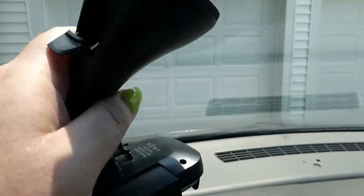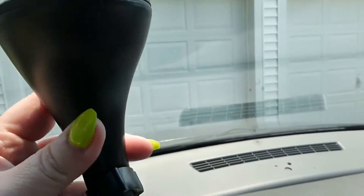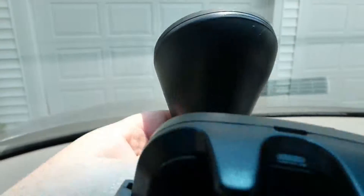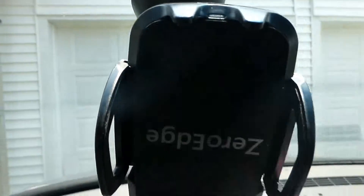When you put this on your window, you want to have it in this position first. Most people have used one of these by now — put it on your window like this, then push this little lever up and it will lock it in place. Then you'll have your little tab if you want to pull it off.